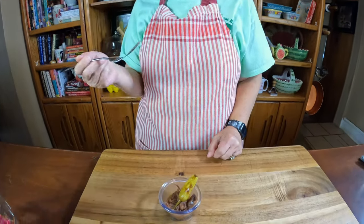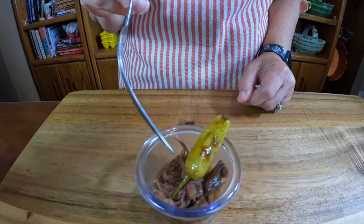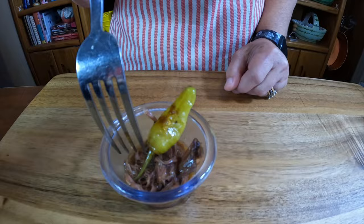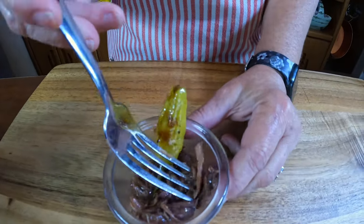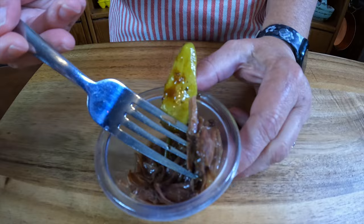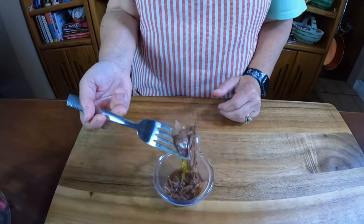I am ready to taste our Mississippi Pot Roast. It looks good, I cannot wait — oh my gosh, it's been smelling so good in here for hours now. Look how tender this is — that is a tender roast. And I got me a pepper too.